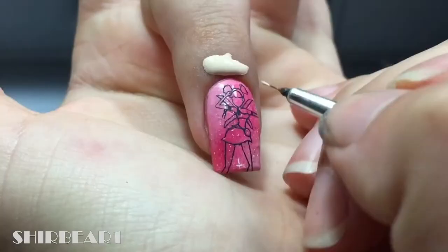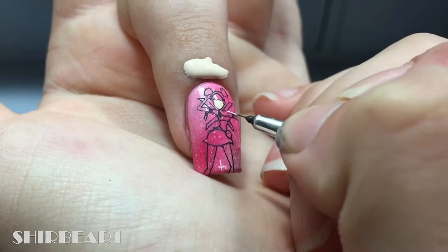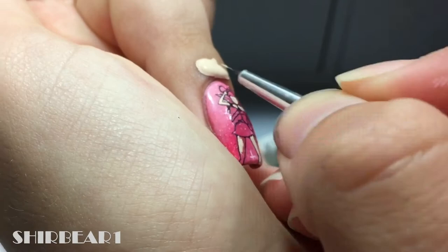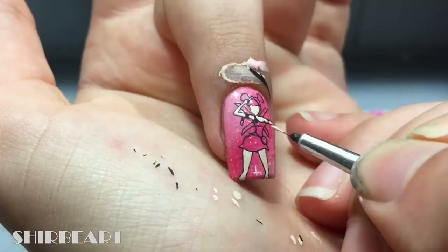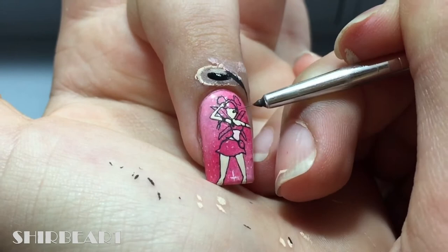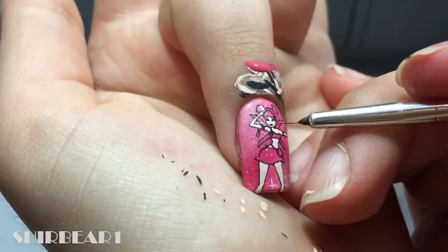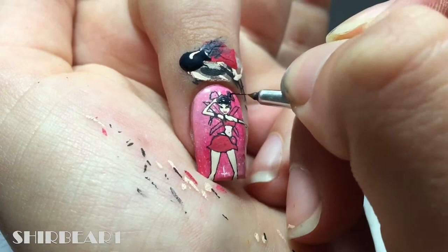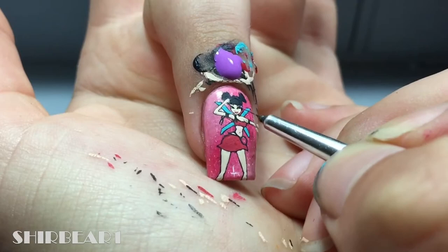Fill our face and body with nude. Fill our face with black and fill our outfits with pink. Fill our hair with dark blue and our wings with light blue.